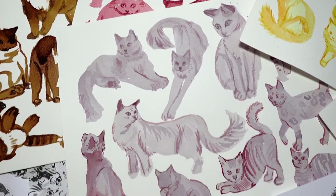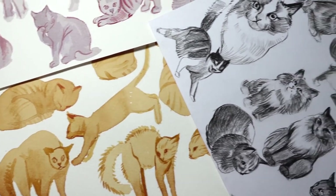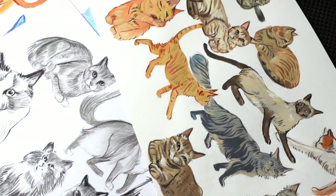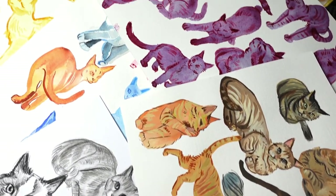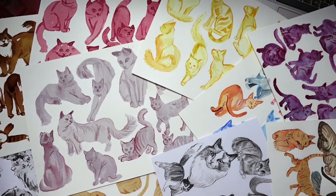So this is the 100 cat challenge, and these are all the cats. The important part of this whole journey is: I love cats, and I win because I drew 101. See you next week, guys. Bye!